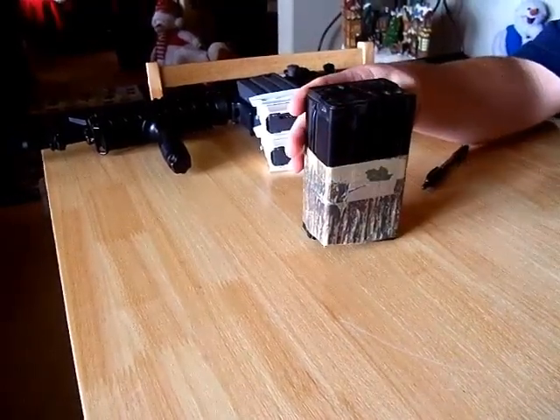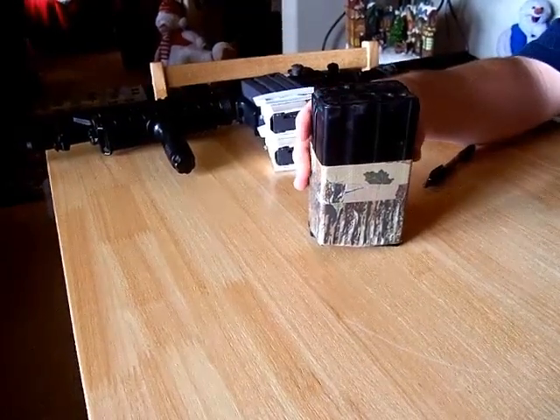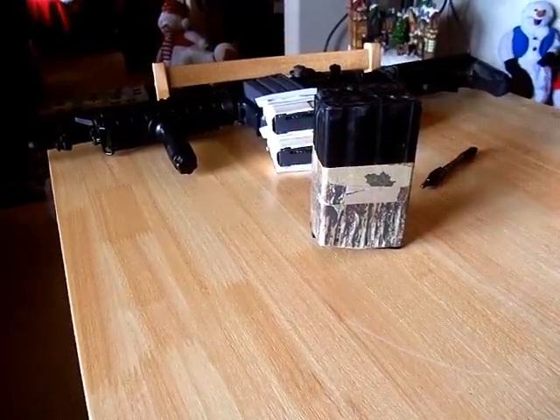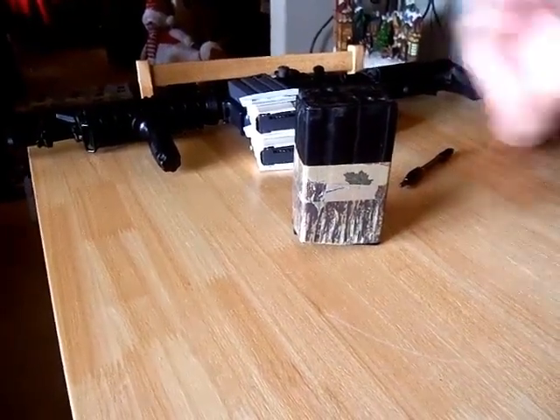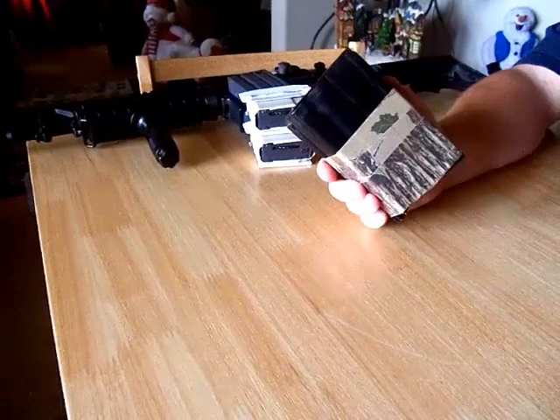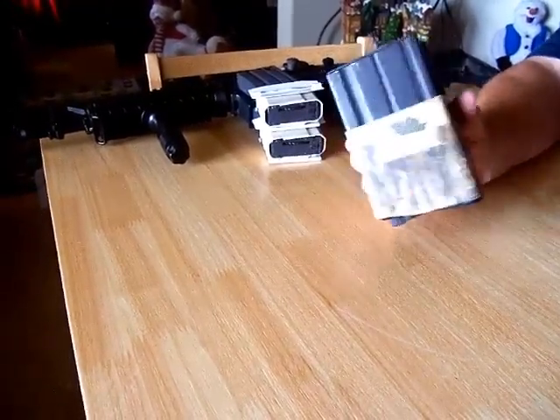And of course, there's duct tape. It's available everywhere and is a cheap way to fasten mags, but it suffers the same limitations as clamps and cinches, but is less secure and when removed leaves sticky residue on your mags. So duct tape is cheap and works, but it's messy and flimsy.